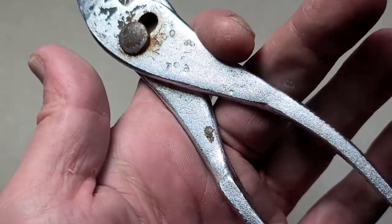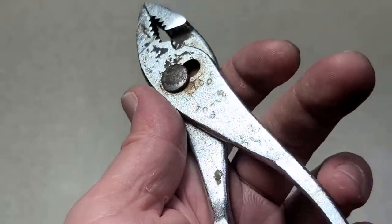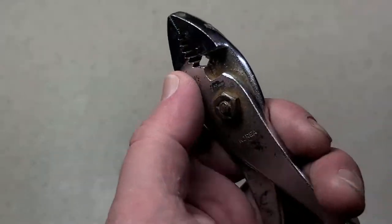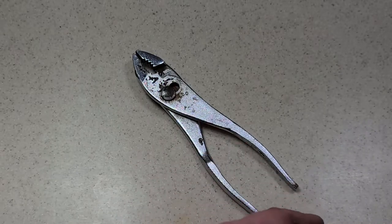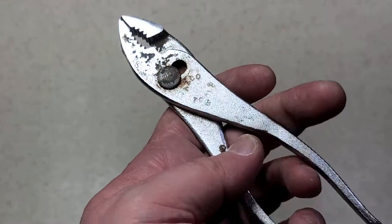So these probably came with some type of toolkit or something like that. Never really heard of Azco tools before, but ran into these and decided it's part of my obligation on this channel to document every brand of slip joint pliers and crescent wrenches. So here's my entry for Azco tools, six inch slip joint pliers.